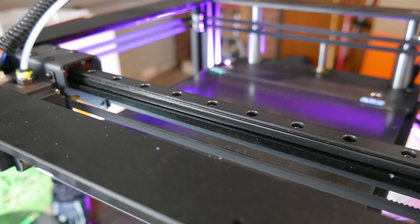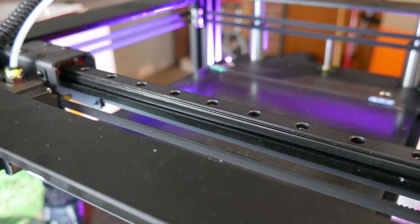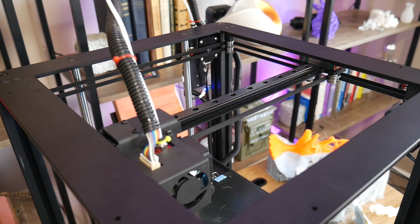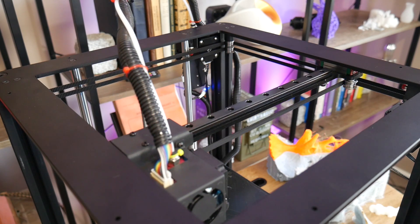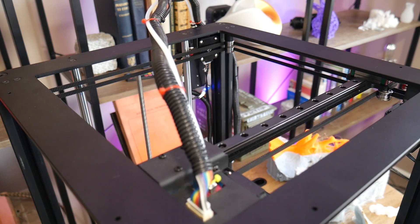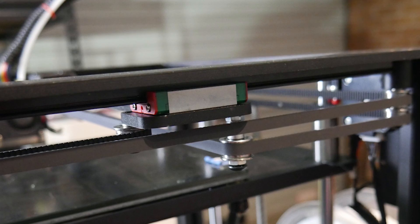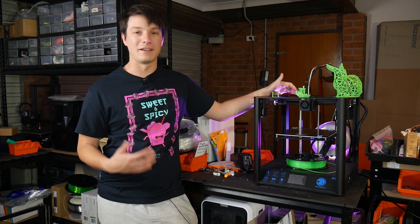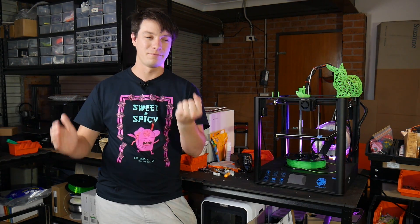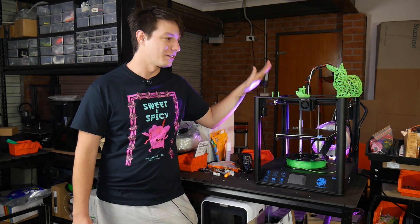It also has linear rails. These are interesting — they're all black and they are clones, not genuine Hiwin rails, because those would be way too expensive for this budget price point machine. Linear rails mean a more precise, more accurate and rigid design than linear rods, which only have support at each end and can flex. Linear rails are fully supported across the whole length, which means a more rigid design overall.